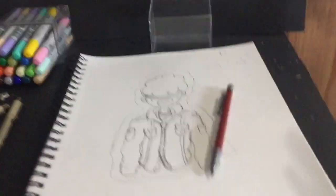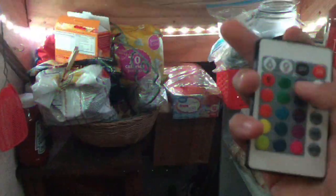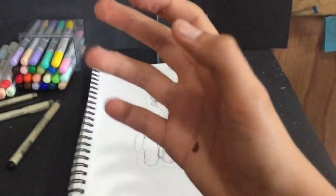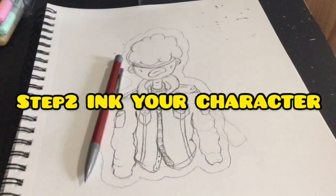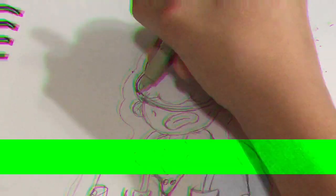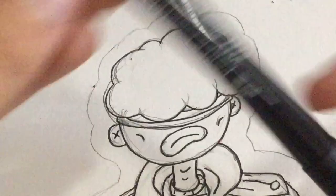All right, so my sketch is finished, but first I'm gonna go get something to eat because I'm kind of hungry — just a little snack. I'm back out here with my delicious snowball. That was amazing — let's get back to the character.